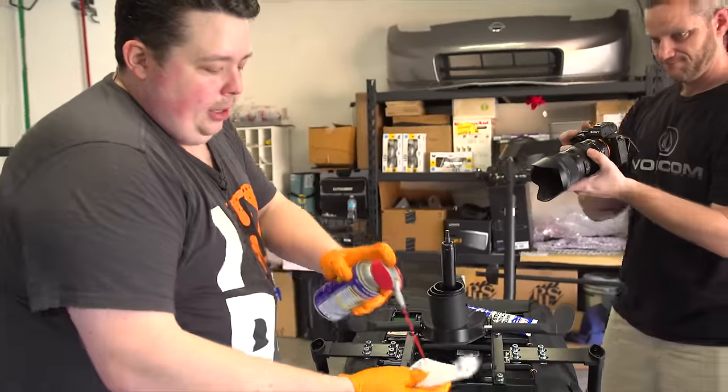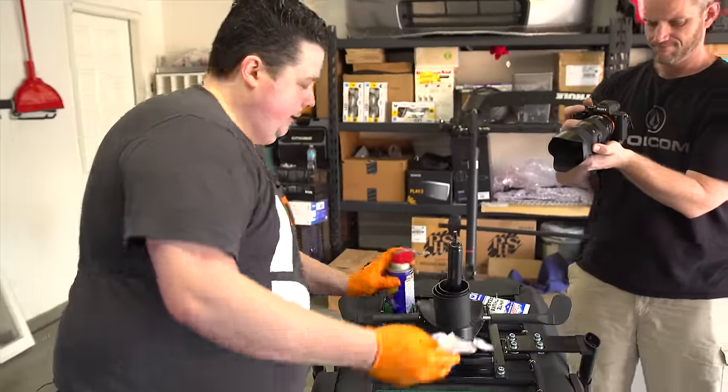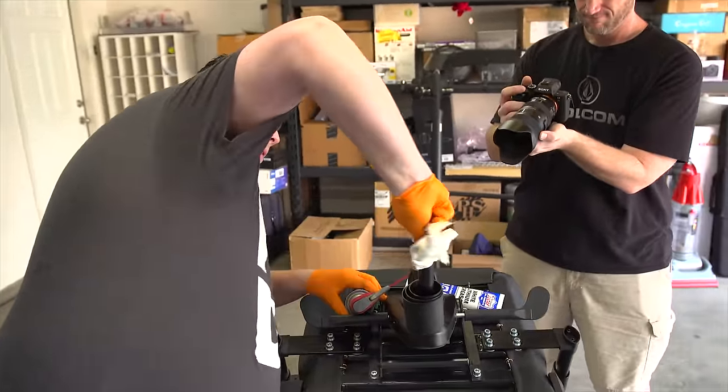We're going to take a little WD-40, put it on the rag, and clean her up, get it all nice and sparkling.